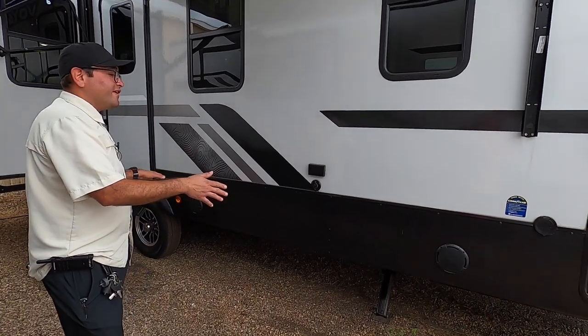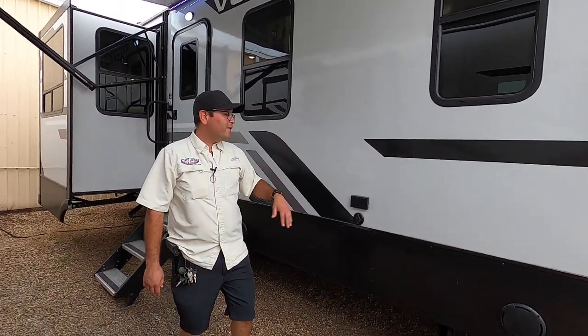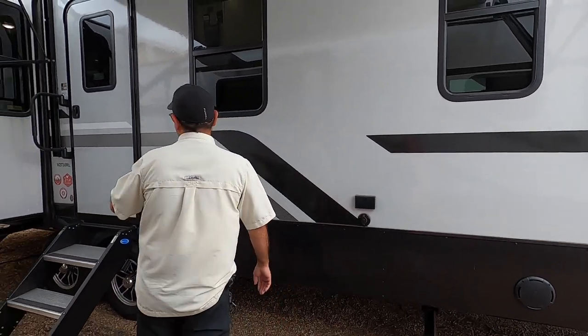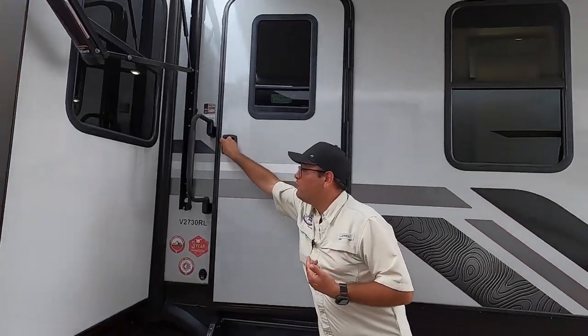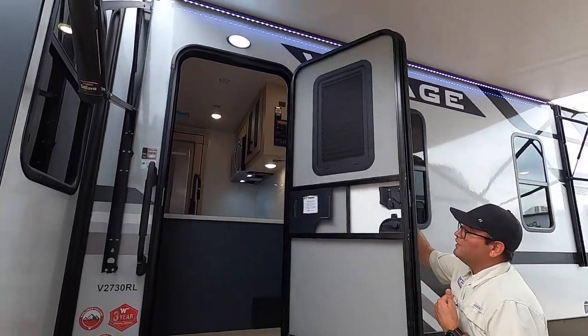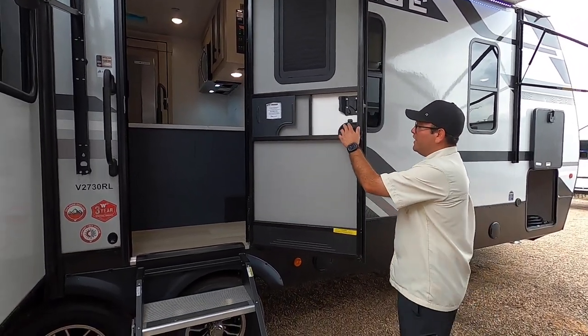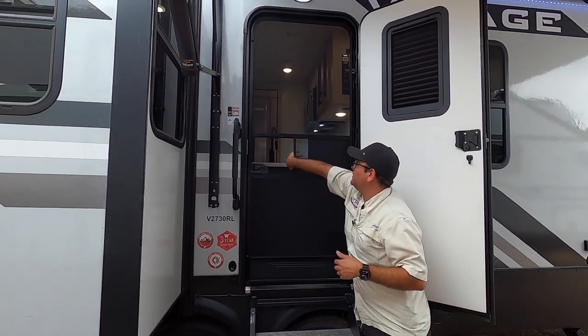We also have marine-grade speakers on the outside — they offer great audio and you can play just inside, just outside, or both. If you want to hook up a TV, we have power and coaxial here. Going to the door, one thing I'd like to point out about Winnebagos is that they have a taller and wider entrance than others. This is also a friction-hinged door, so it holds itself open in moderate wind. And we have a screen door too, so you can keep those pesky Texas mosquitoes out.